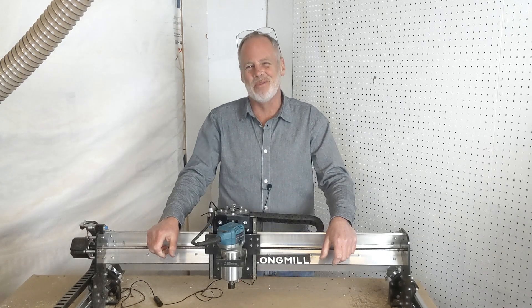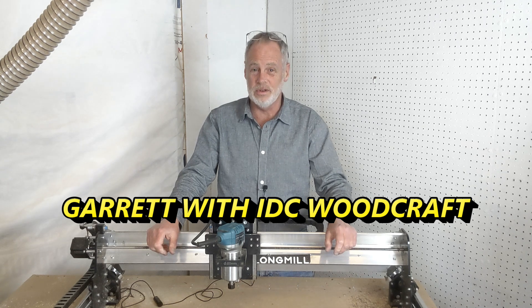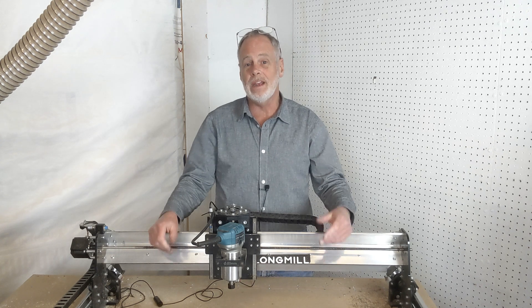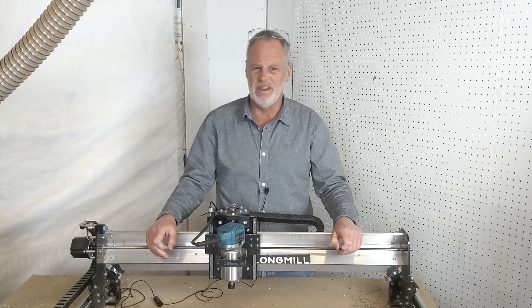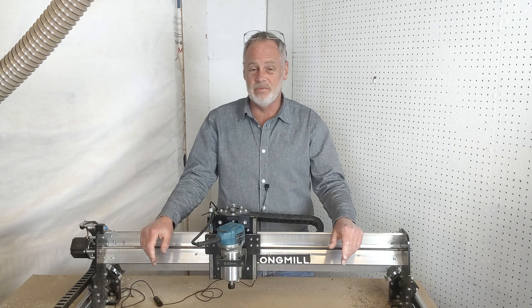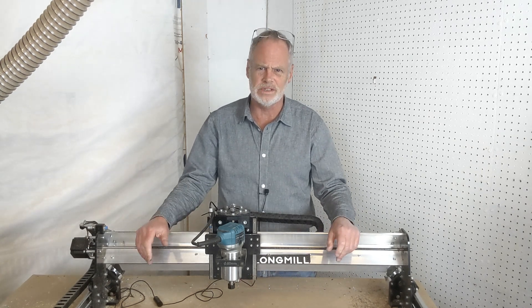Hello, I'm Garrett with IDC Woodcraft. Welcome to this video where we're going to talk about router bits and some problems you may have when it comes to cutting, especially if you're brand new to CNC routers or you have a machine coming. I want to give you a heads up on some problems you may run into, what's causing them, and how to resolve them.